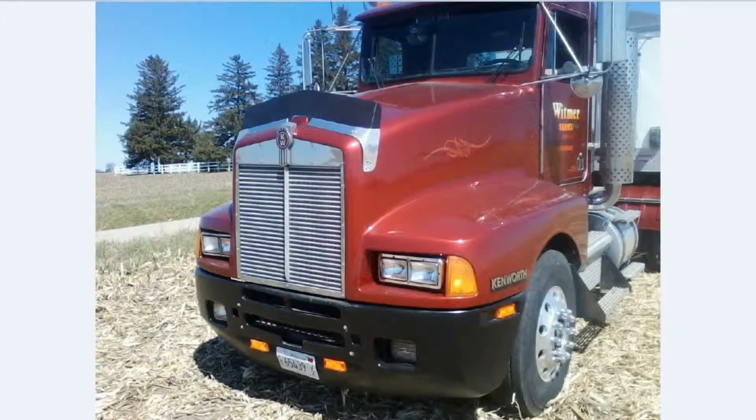Hello all, Budman81 here. Today I'd like to show you a couple pictures of a new project I'm working on. It's a 2009 T600 Kenworth.